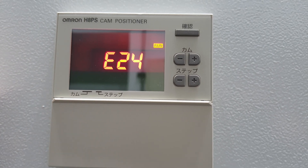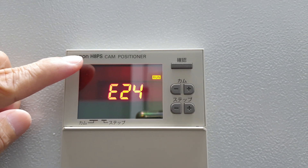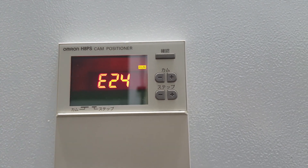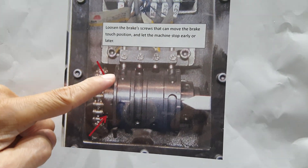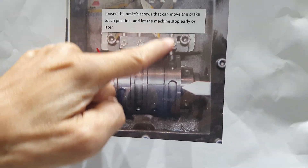Today I will introduce the overall HAPS cam position. This one is instead of the traditional cam roller. You can find this one — it is a traditional cam roller, and it uses a proximity sensor.